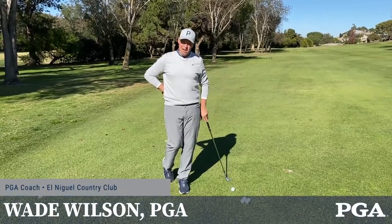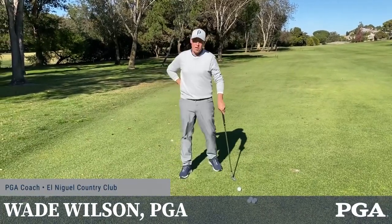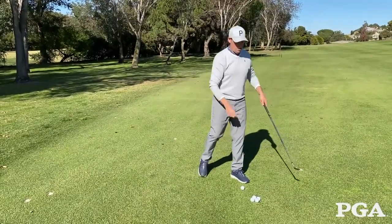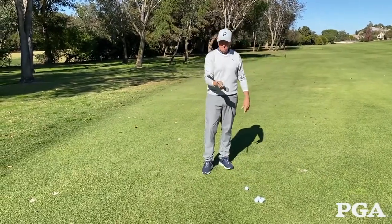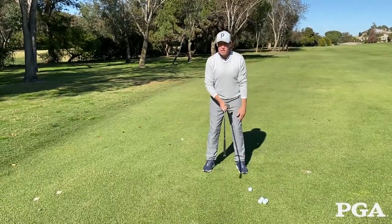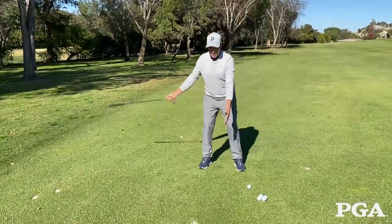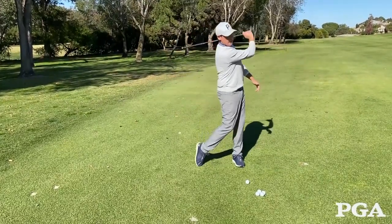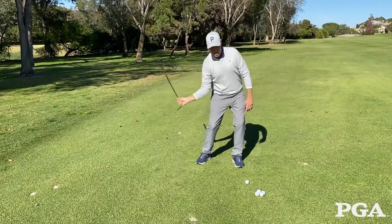Today we're going to talk about how to use the lower body and obliques to get more power. A drill that I like to use — the skipping the rock drill — we actually turn the club upside down, take a quasi stance. It's not important because we're not actually hitting a ball right now, and just make a motion. As you can see, it's similar to skipping a rock.